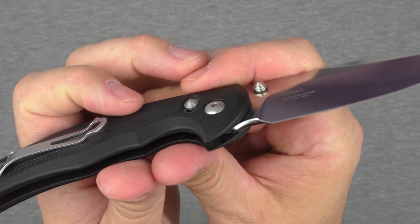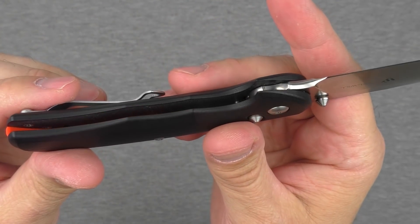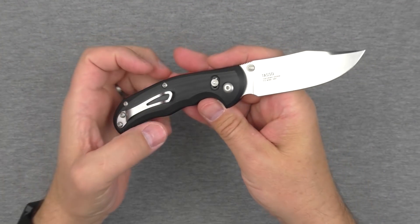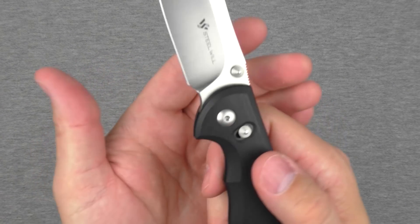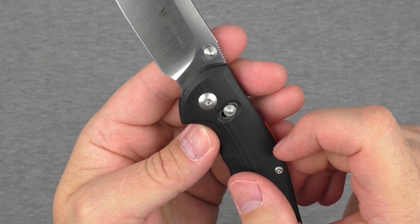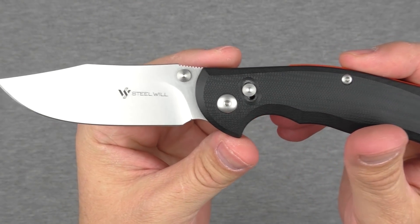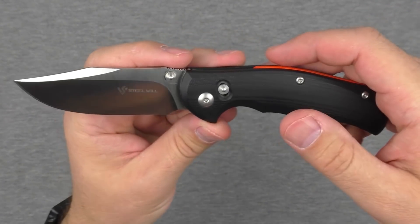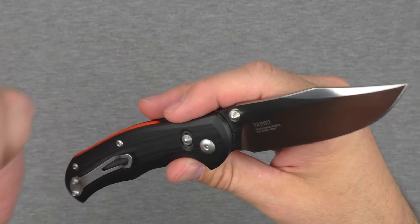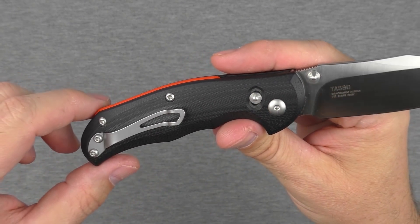We've got some thumb studs on there with a bit of a taper to them — I've never minded that, it always works just fine. As for the lock, this is Steel Wheel's own ANT lock — they call it the A-N-T lock. I'm not quite sure why they call it that, but I want to talk about how it works from a user's perspective, how to operate it, and what it actually does — because both points are really interesting and make this a really interesting knife. I hope to see them use this lock in many other knives in the future.